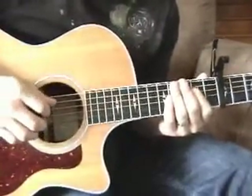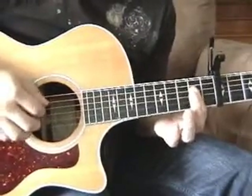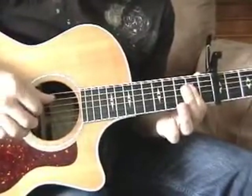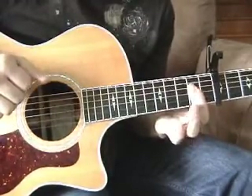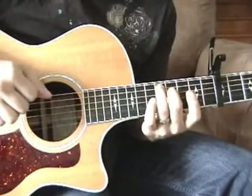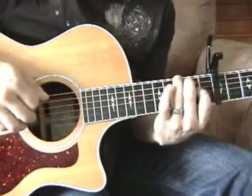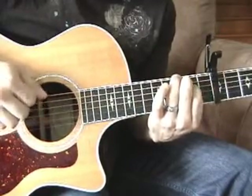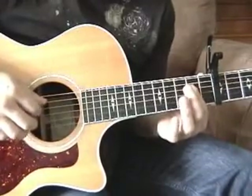Dave Matthews plays fingerstyle with this song. The first thing he does is just goes right up the line. Then goes to this chord. Then goes into the G shape. So when we put that together, we have this.